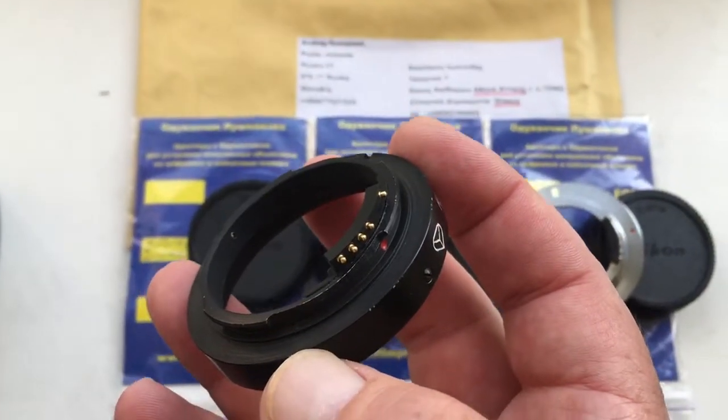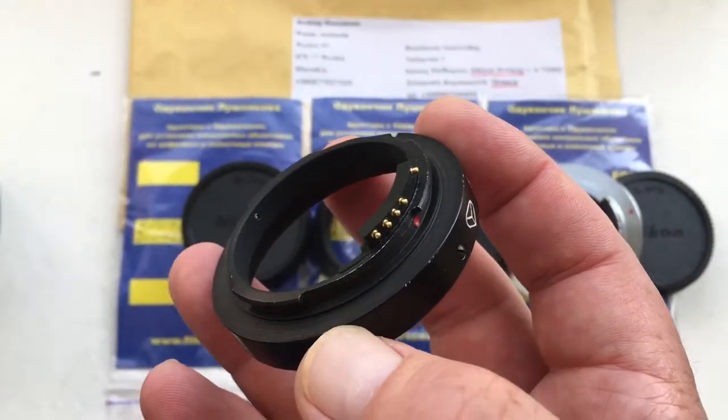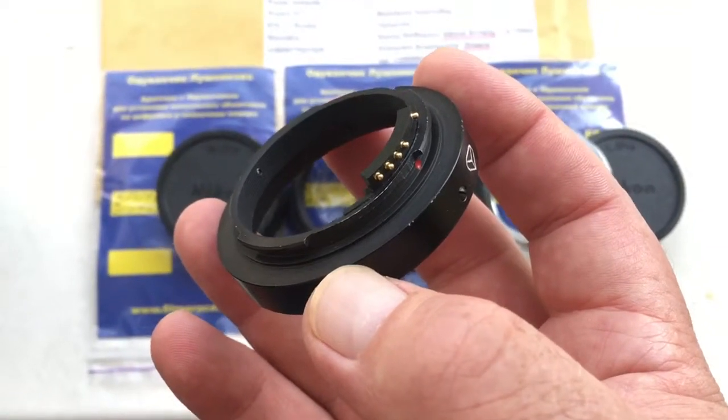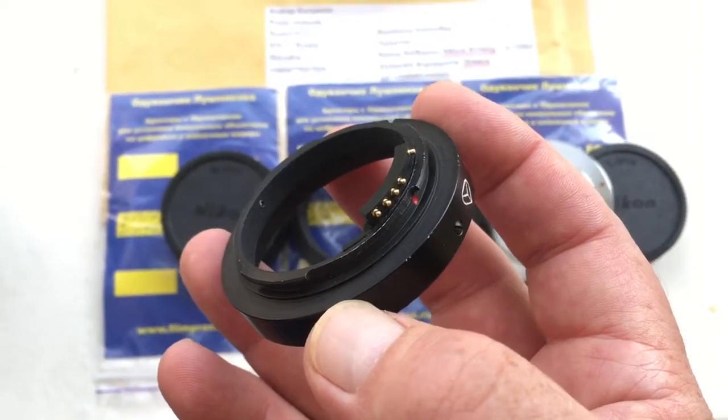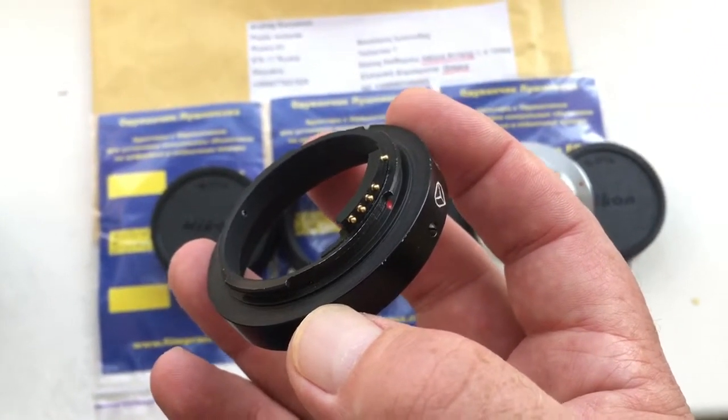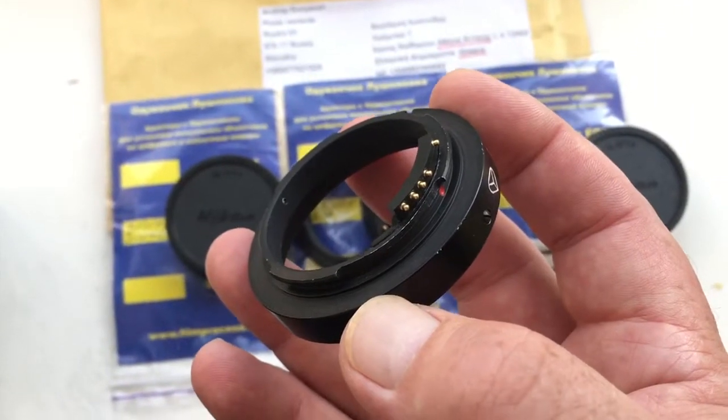Hello, Vasilios. This video is about your adapters with the dandelions. I'll show you how to properly insert an adapter with the chip into the camera and how to pull it out correctly from the camera, not to break the chip.